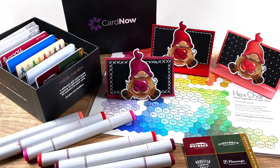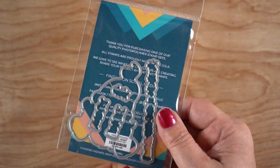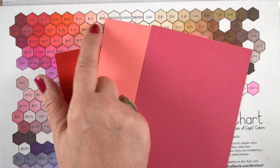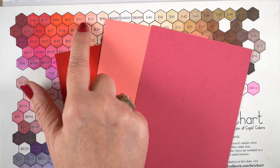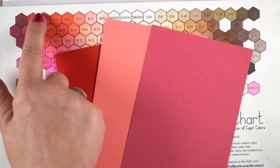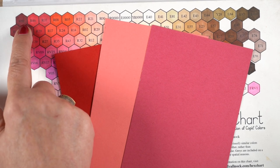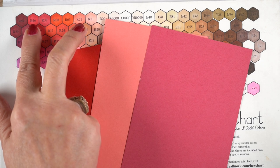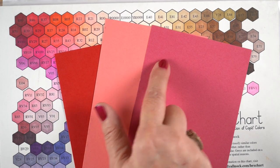First we're going to do the coloring with this new stamp set from Trinity — they have a bunch of new gnomes and this one is a stamp and die set. I've picked out three different papers and I'm picking colors that match. R22 matches that pink pretty well, it's a warm pink, and I'm going to go over to the left of it on my hex chart to figure out roughly what color I should go with. I didn't want to go really dark since it's such a light pink, so I went for the second to darkest one there.